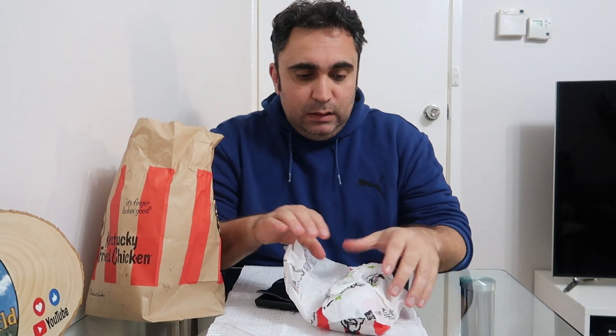Hi guys, it's FoodieTracker here. KFC has a new burger called the Double Tender. It's about this size — a bit smaller than a Zinger burger — and costs about $4.95. It's got two tenders in there.